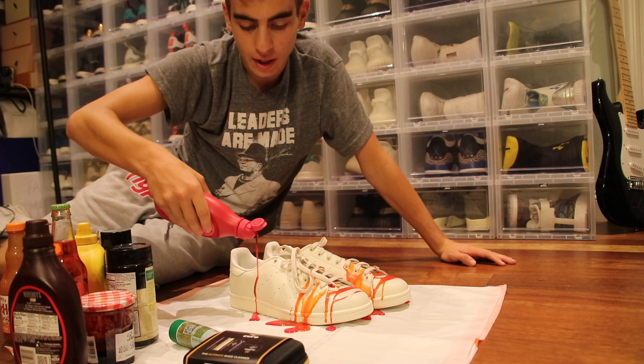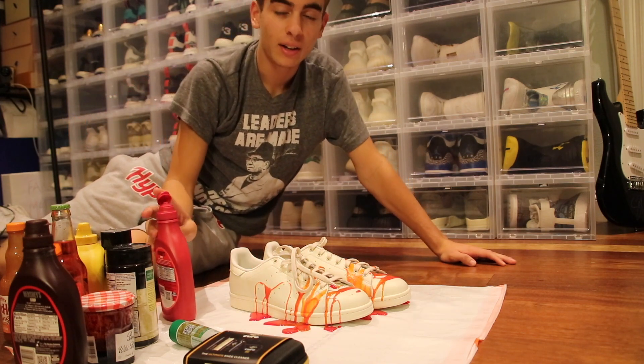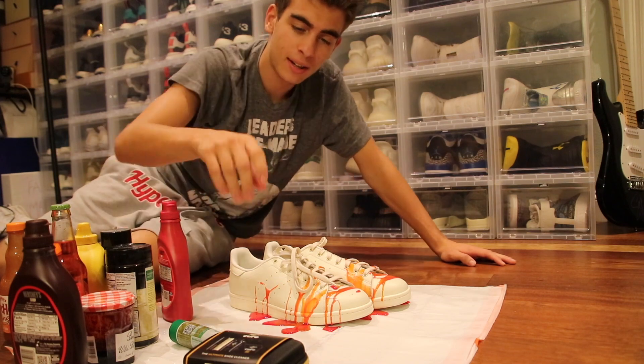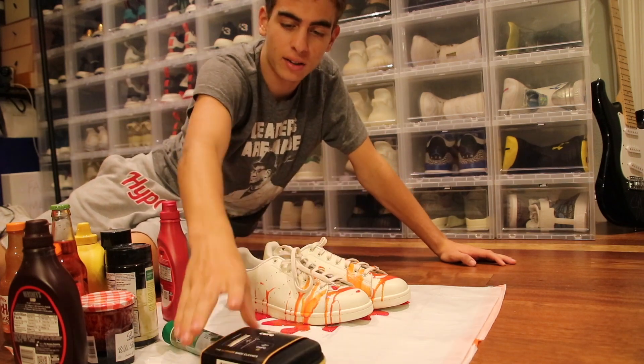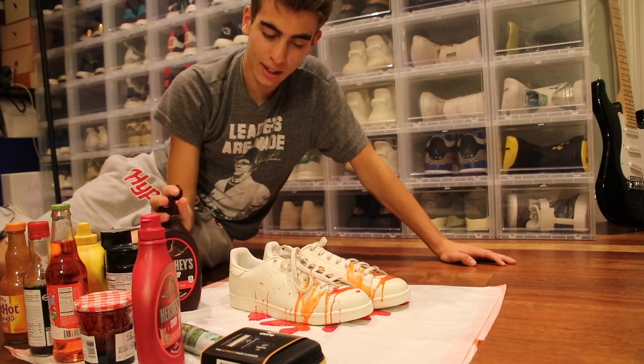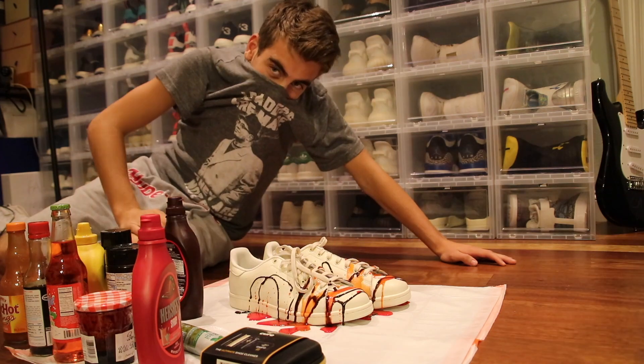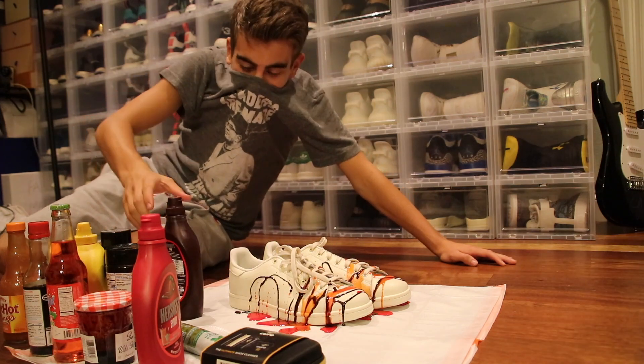What you'll notice is a lot of it just bounces right off the shoe — just bounces right off. And then some of it doesn't, which is fine because that's what the Crep Protect cure is going to be for, hopefully. Keep adding some more color — let's get the chocolate syrup in there. It smells really, really bad. Where's my face mask?